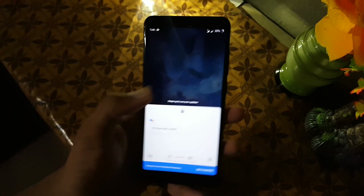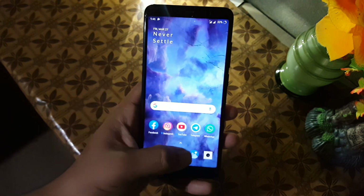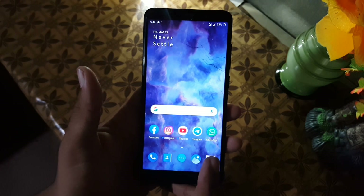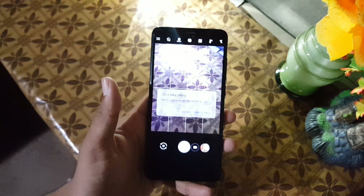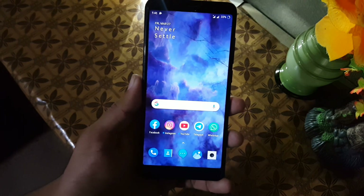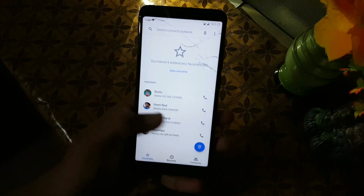On the home screen we have a shortcut to open Google Assistant. We also have the fingerprint animation, but it's not working because we don't have an in-screen fingerprint scanner. In the camera, we don't have the OnePlus camera — you have to install a third-party camera like GCam. You can find the link in the description.